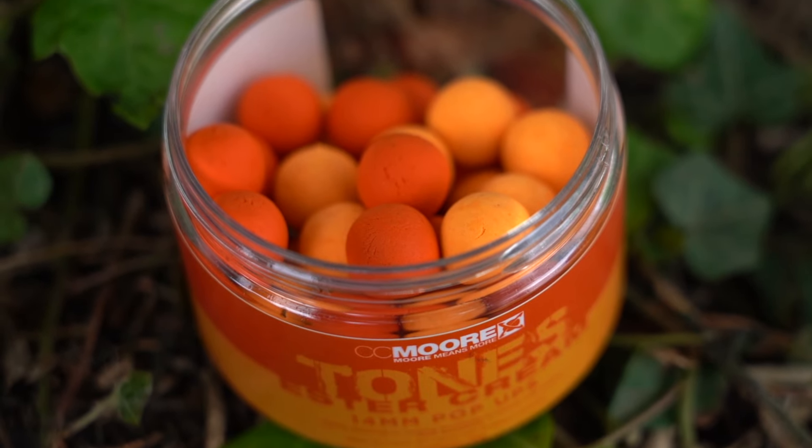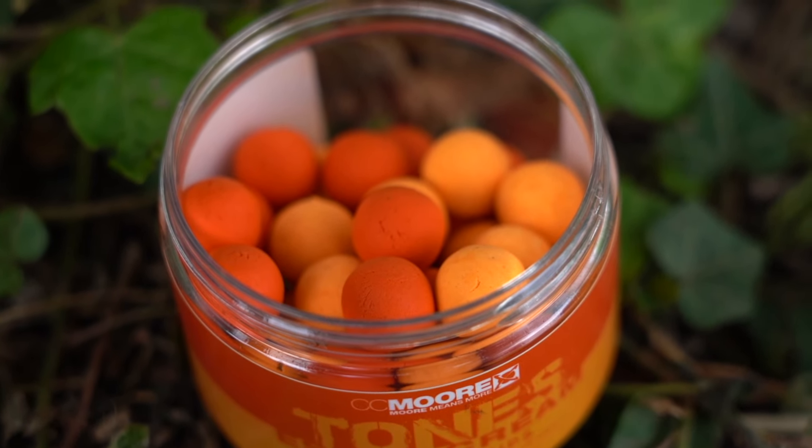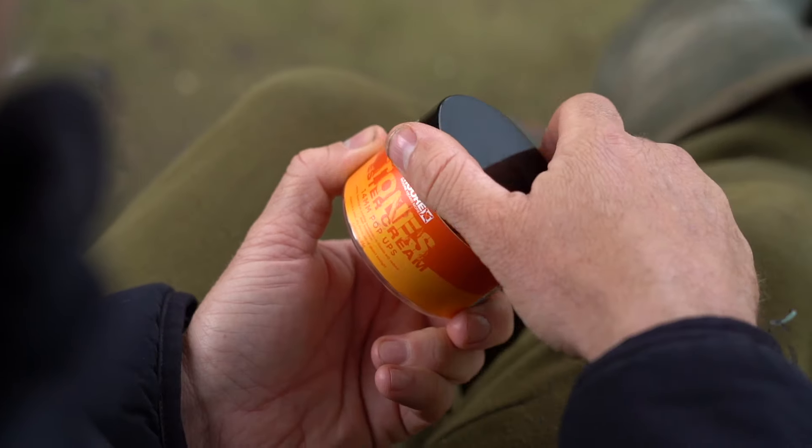Now that we're into spring, it's the perfect time to talk about one of my favourite hookbaits, which is the Ester Creams. Now previously they just came in an orange colour, but CeCe Moore have just introduced the Ester Cream Tones.